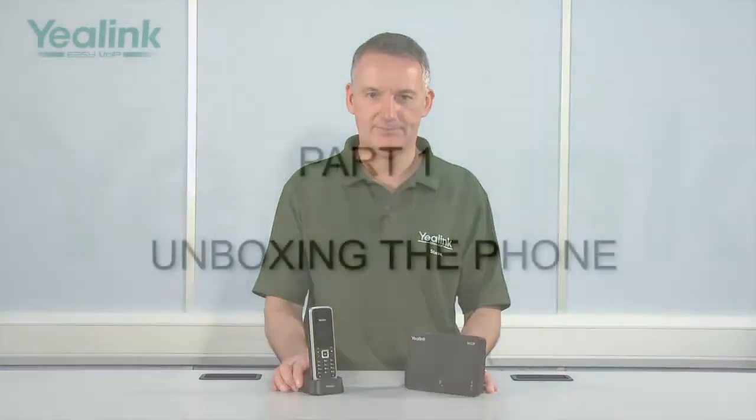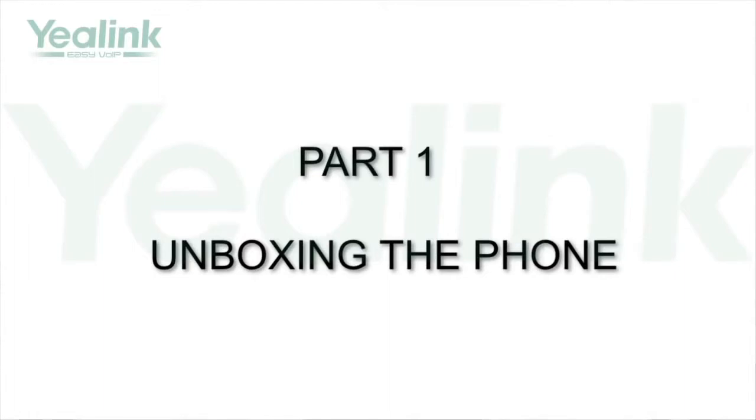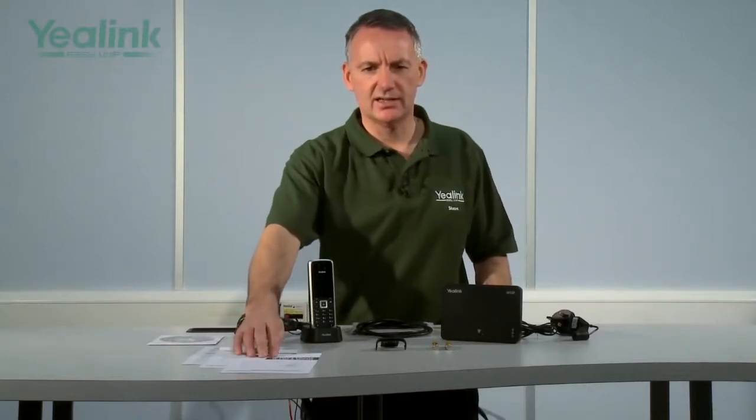The W52P IP DECT SIP handset. Laid out before me are all of the items from inside the Yealink W52P IP DECT handset gift box. First things first — paperwork. Here we have a declaration of conformity and warranty statements, a quick reference guide, a quick installation guide, and there is a CD which contains copies of each of these documents.